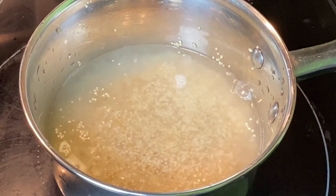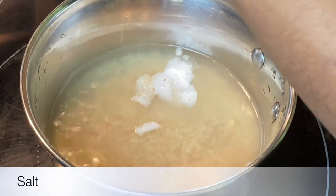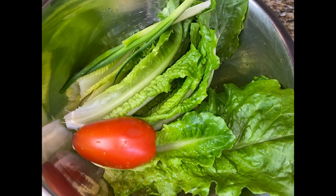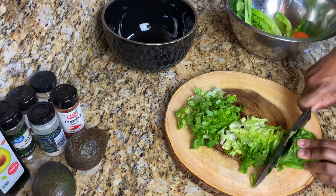While the rice and quinoa cook, I'm going to cut up lettuce, tomato, and scallion. You can use whatever leafy green of your choice.